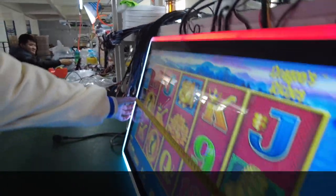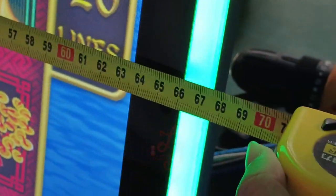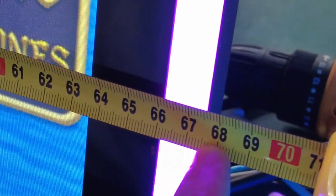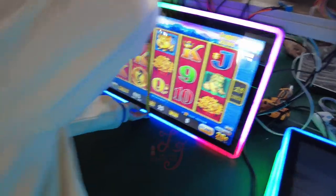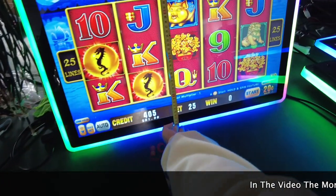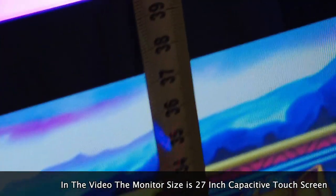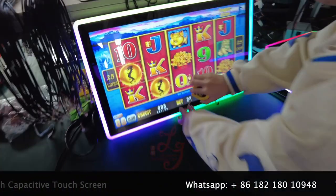Let me measure the size for you. From here to here — you can see this is 67, 68 centimeters. And also from here to here, it's 40 centimeters.